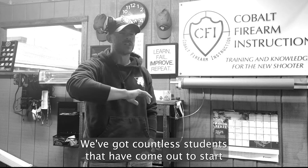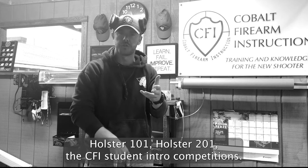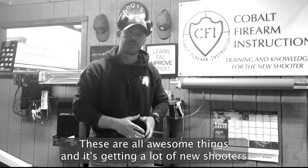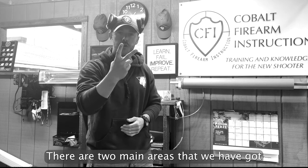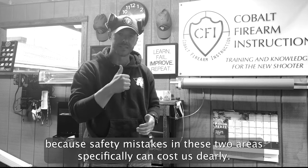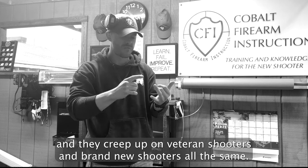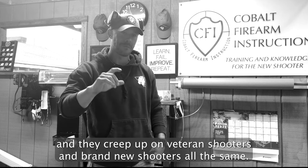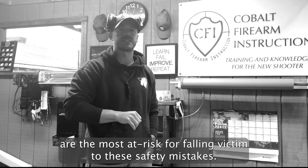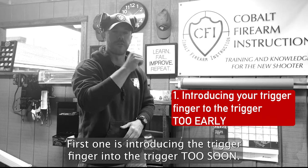We've got countless students that have come out to start working with us on holster work, and it is thrilling. Holster 101, Holster 201, the CFI student intro, competitions — these are all awesome things, and it's getting a lot of new shooters utilizing holsters for the very first time. There are two main areas that we have got to laser focus in on when we use a holster, because safety mistakes in these two areas can cost us dearly. They're insidious, they creep up on veteran shooters and brand new shooters all the same, and ironically, shooters who practice dry fire at home the most are the most at risk.